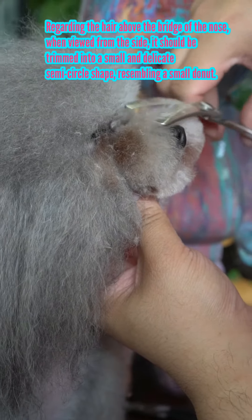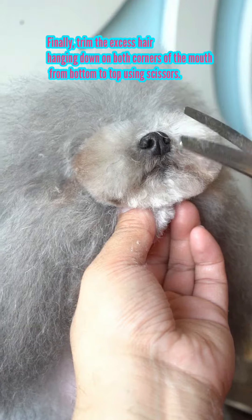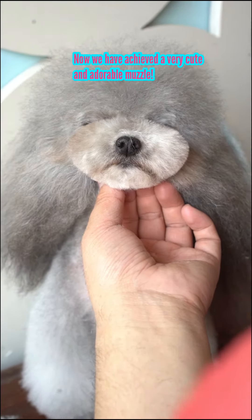Regarding the hair above the bridge of the nose, when viewed from the side, it should be trimmed into a small and delicate semi-circle shape resembling a small donut. Trim the excess hair hanging down on both corners of the mouth from bottom to top using scissors. Now we have achieved a very cute and adorable muzzle.